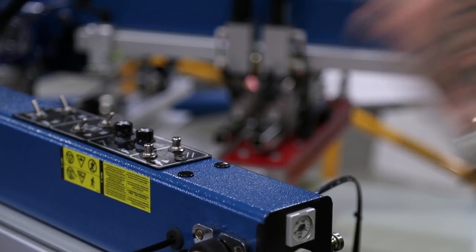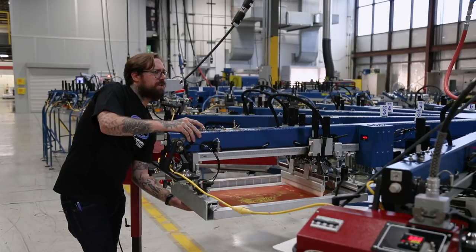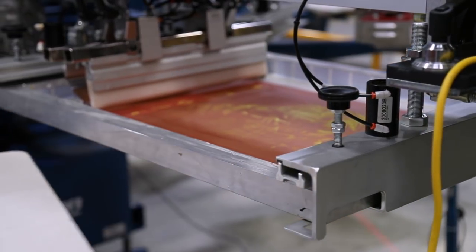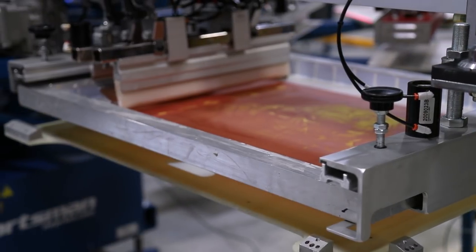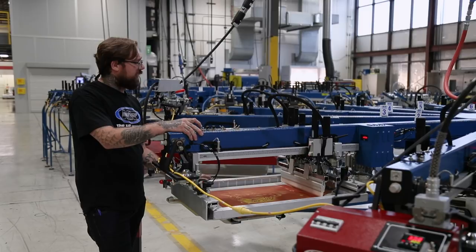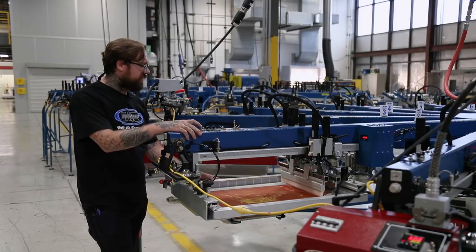With our tri-lock already locked down on our arm, I'm going to hold the right reset button in and index the pallet over to my first screen. Remember to use the pallet in front or behind the tri-lock to move the arms — you don't want to use the tri-lock pallet to move the arms on the press because you might loosen the pallet and hinder your registration.